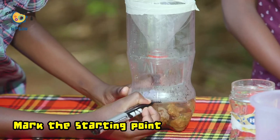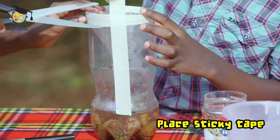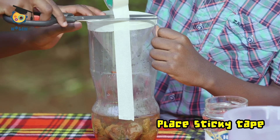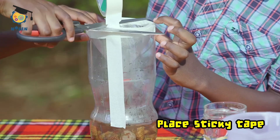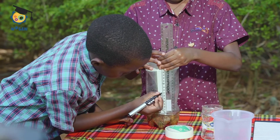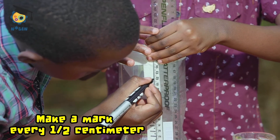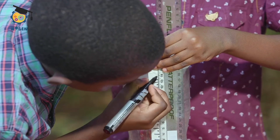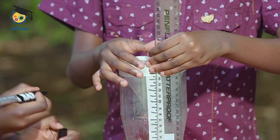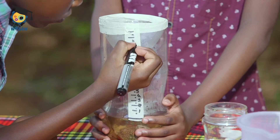Use a permanent marker to mark the starting point. Place some sticky tape along the length of the bottle starting from the marker all the way up. Using a ruler and a permanent marker, make a mark every half centimeter from zero — the top of the water — to the bottom of the funnel. You can draw a line at every full centimeter and a dot at every half centimeter.